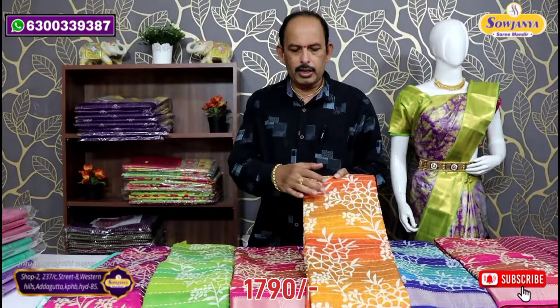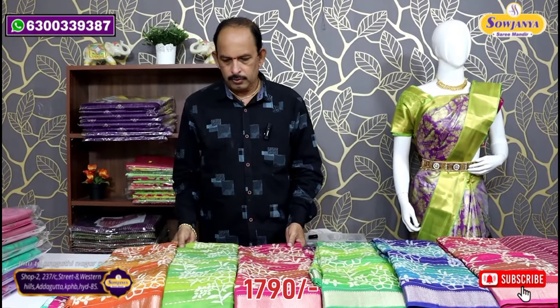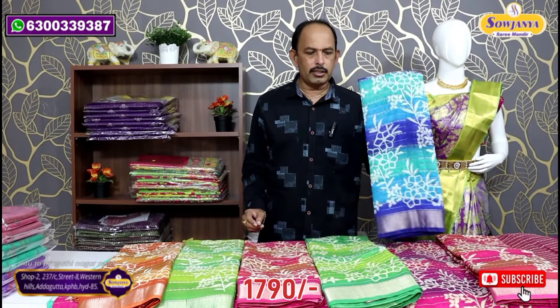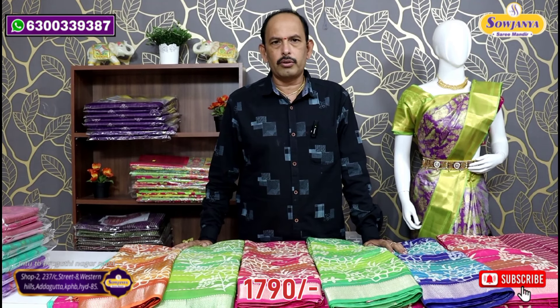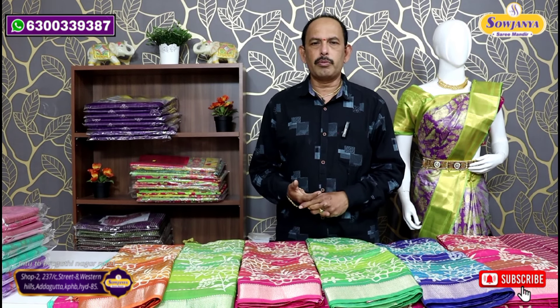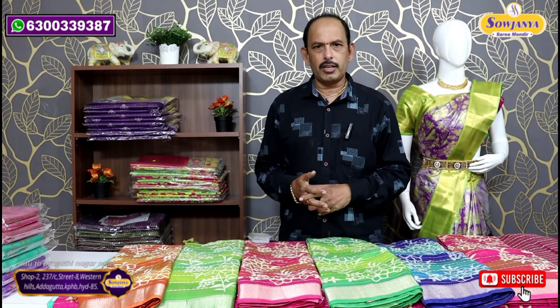We also have multi-color lines with 3D color — you can see 3D dyeing. If you choose the variety, you can see the colors online. You can see the link in the description. We will be updating the link in the channel. Watch regularly and see the description link. Please subscribe and share with your friends. Thank you.